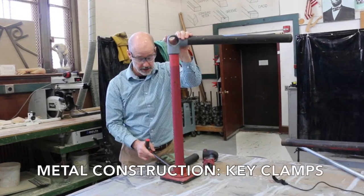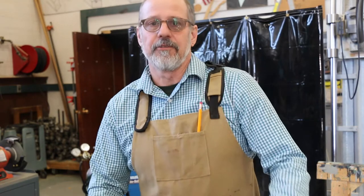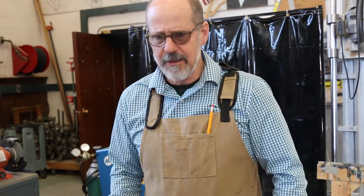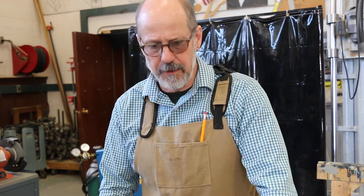Hi! I know this hasn't been as much fun as doing all of this stuff in the scenery studio, and believe me, I really wish you were here too. It would be a lot more enjoyable to put your hands on the things themselves, weld some things, cut some things, and get to know these tools and these materials.